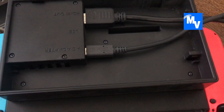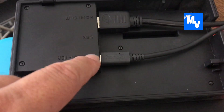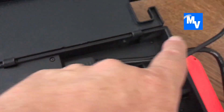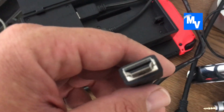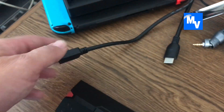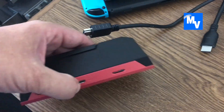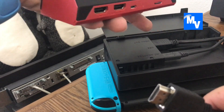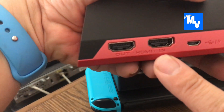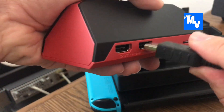Before I go any further, make sure that the AC adapter is plugged into the dock of the Nintendo Switch. You were supplied an extra HDMI cable with the AVerMedia, so go ahead and connect that short cable right into the device. The HDMI cable is going from the Nintendo dock into HDMI In, so go ahead and plug that in.